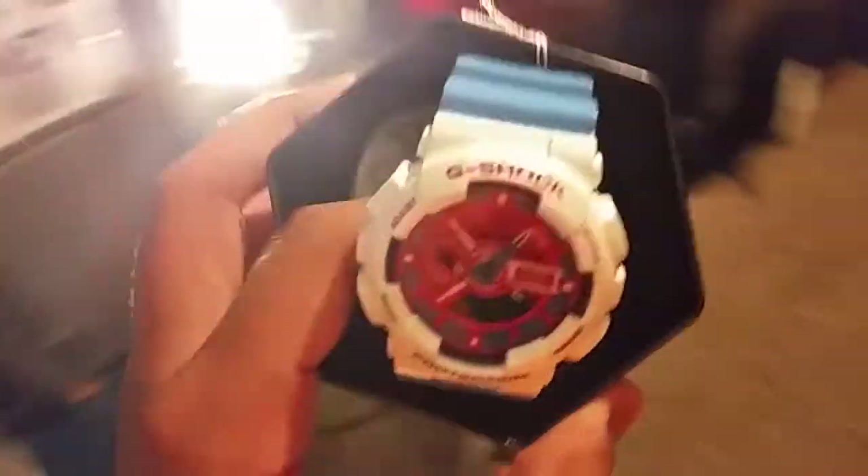Here it is. Beautiful watch. Missed it when it came out at retail, which is fine, because I didn't pay much over retail anyway. I pretty much just paid retail and shipping.